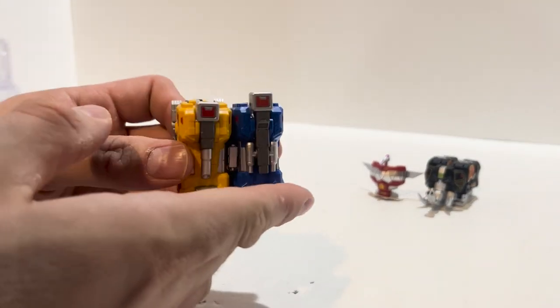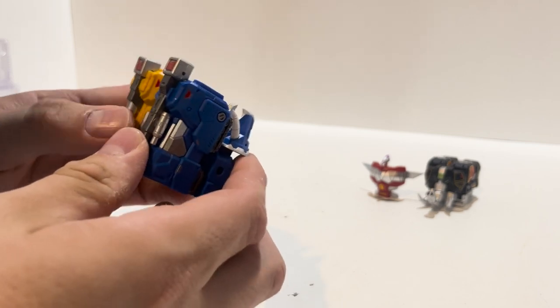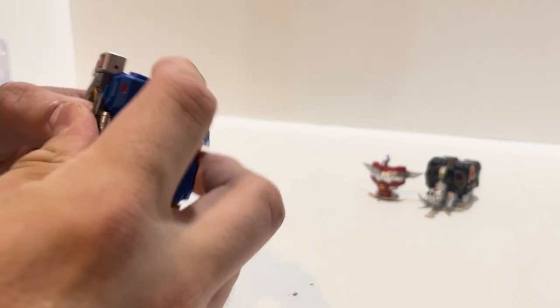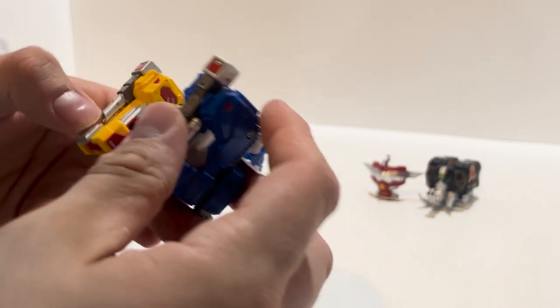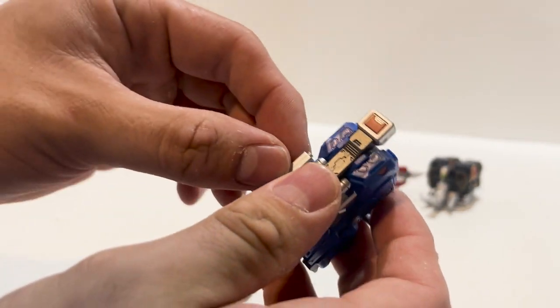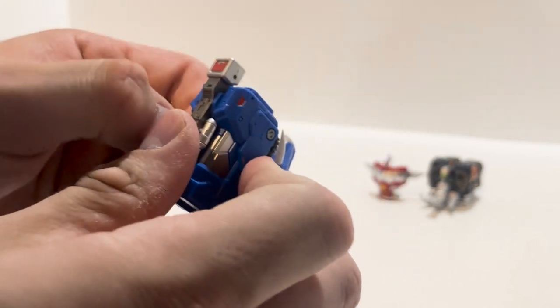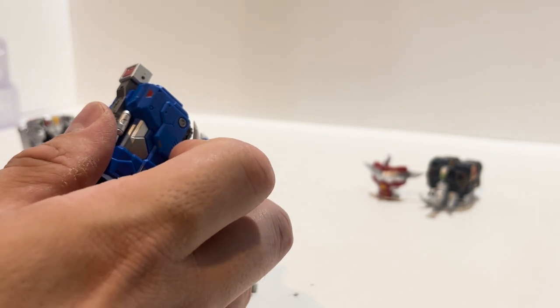Next are Triceratops and Sabertooth. They only have one extra piece between the both of them so they don't really get super powered-up armaments. It's this - they're pegged on in the middle, there's a hole here, and then this little blaster gun thing. We're going to set it to the side because it's technically the Sabertooth's extra piece.